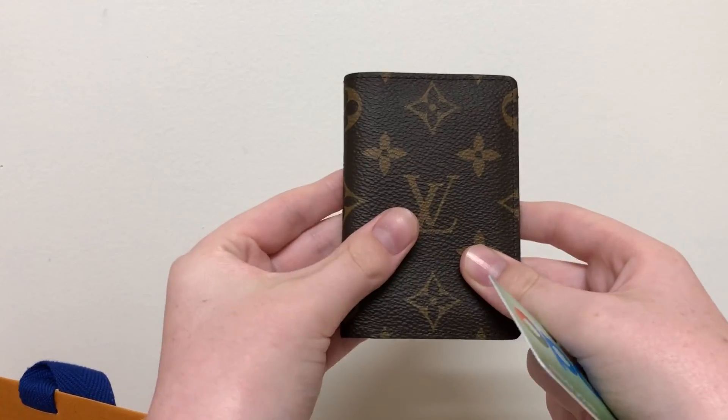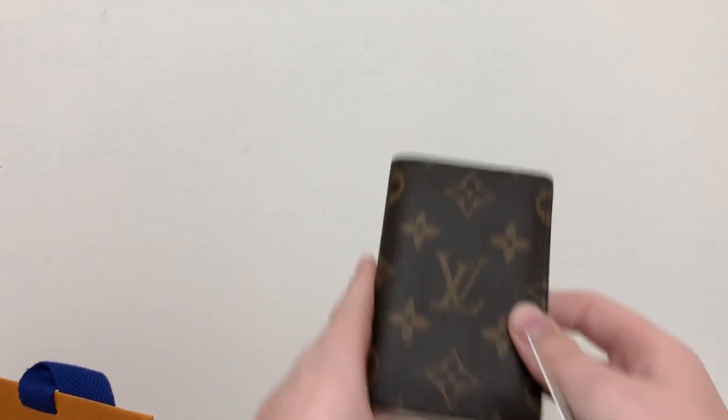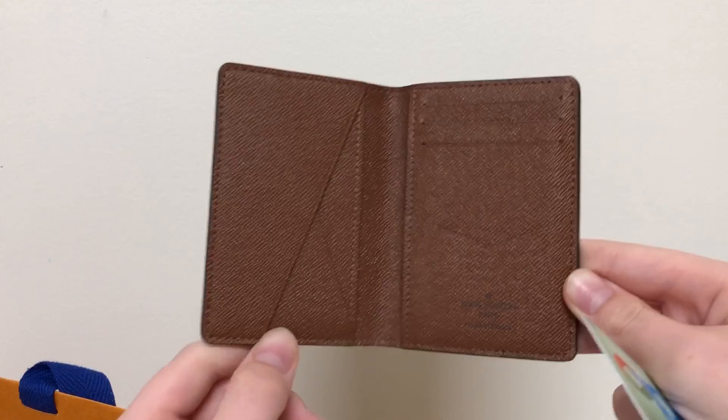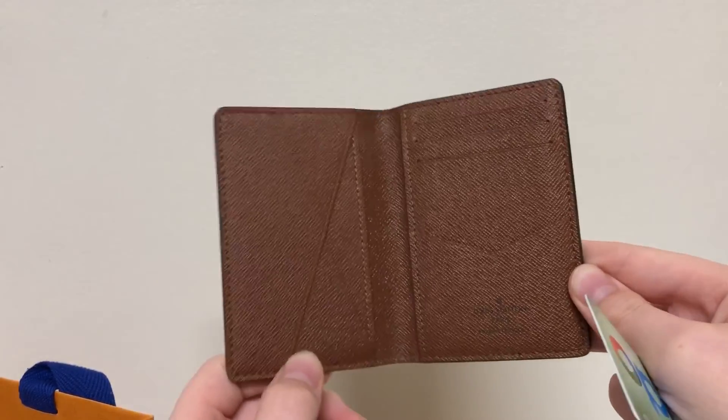So there are nine places where you can put your cards in this — it's great. And this isn't only for cards; I find that you can put cash in here too. Not necessarily coins, but definitely notes, and I'll show you how to do that.